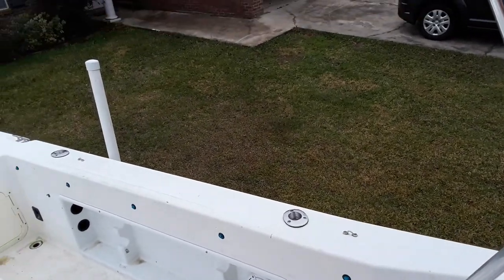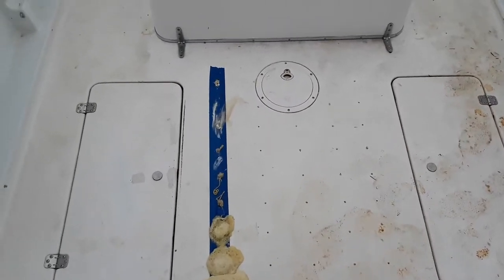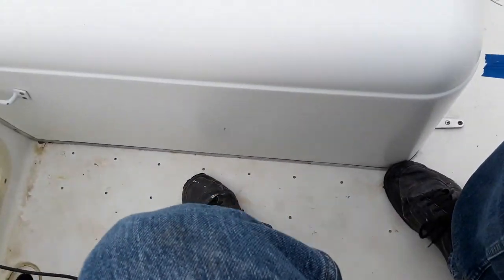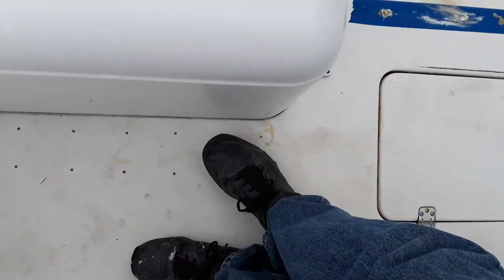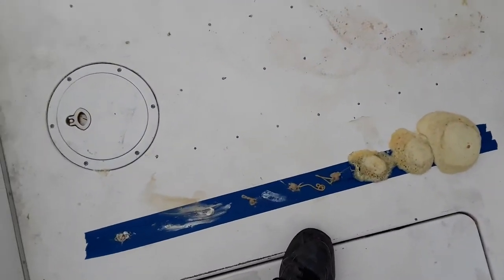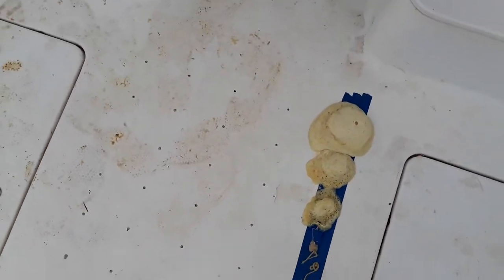Hey guys, this is my boat - it's a work in progress. She had soft decks; the soft areas were over here next to the engine box. I think this area is about 8 by 30 something like that, and there's both sides. Right here in the center I think it's about 24 by 32 - that's what I measured.